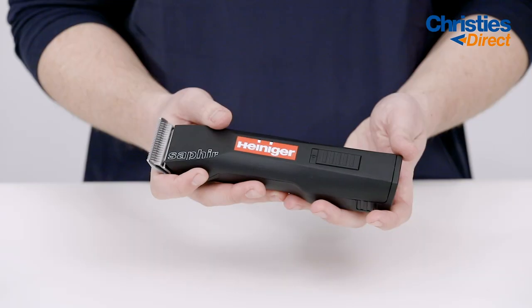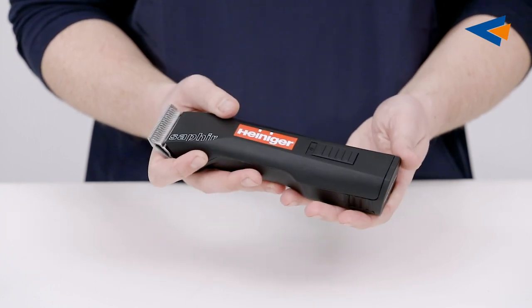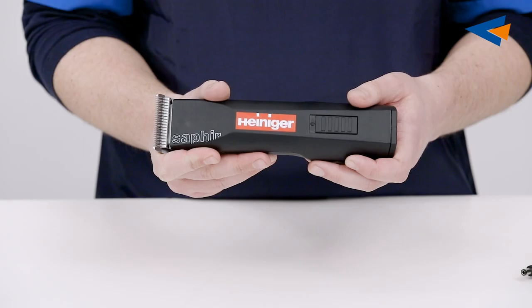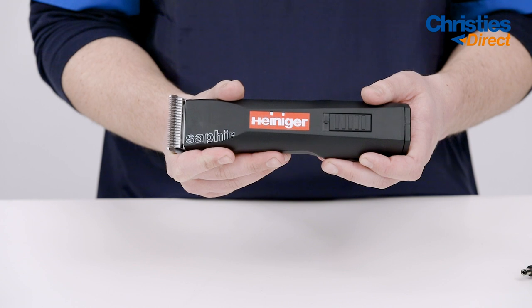Apart from lying perfectly in the hand, the Sapphire BASIC is also very lightweight, weighing in at only 440 grams. The Heinegger Sapphire has one speed setting offering great torque at 2600 strokes per minute.